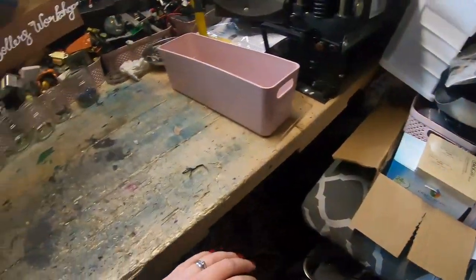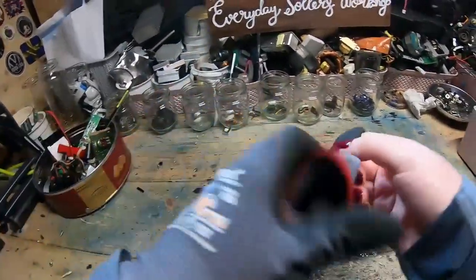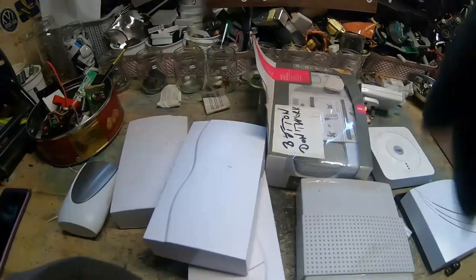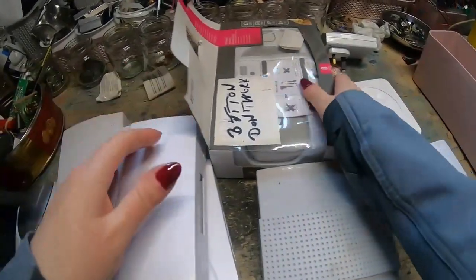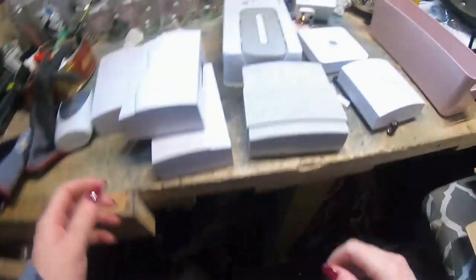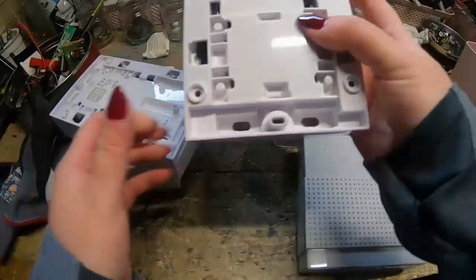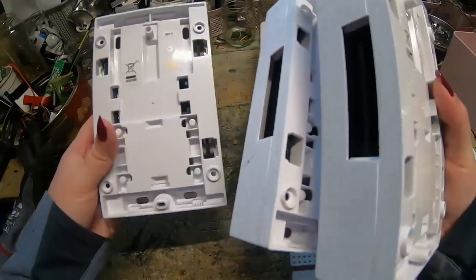I've still got a lot more sorting out to do, but anyway — shall we get on to today's jobs? So I thought I'd do a little doorbell comparison, considering I got so many in the last pallet. All sorts of different bells — however, three of them look exactly the same, whether they're the same make or not. It could even be a set.